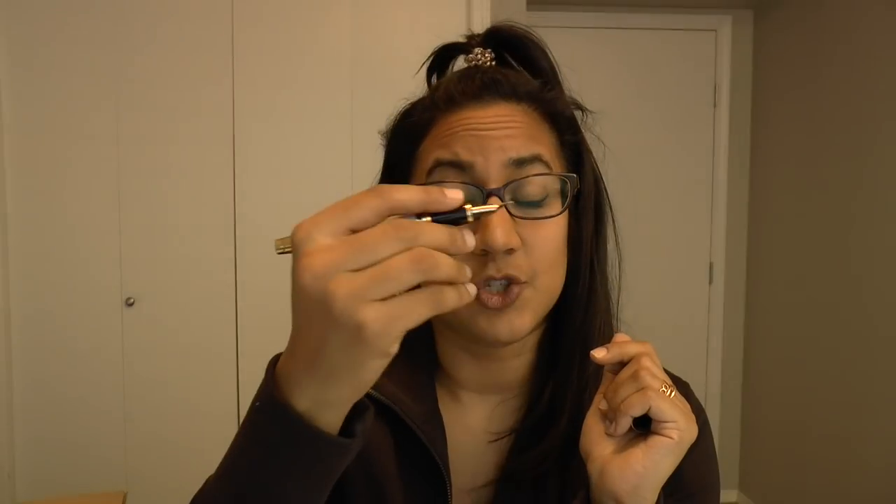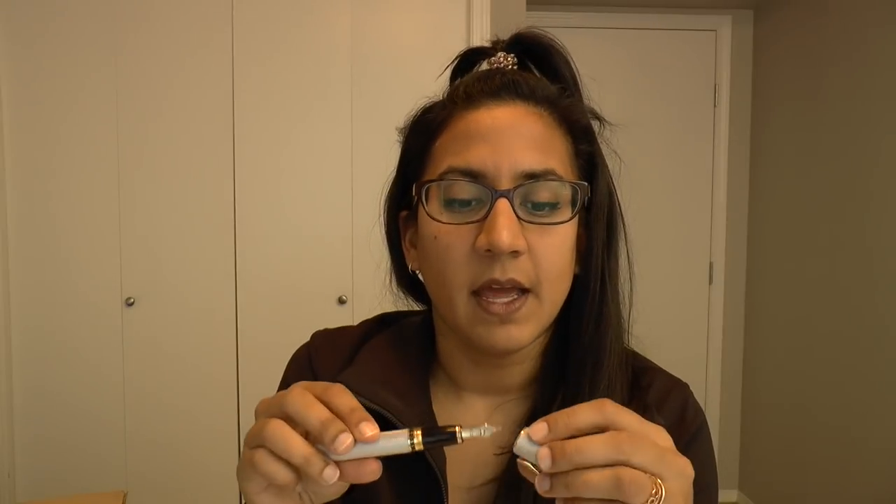The chunky cap relative to the barrel is not my thing, but a lot of my pens aren't other people's thing either. What I will say is it's super comfortable — really smooth seams, really smooth threads, and the balance is really good. It does post super securely, then it becomes a little back-heavy, but if you have larger hands and like a substantial pen it's really nice.